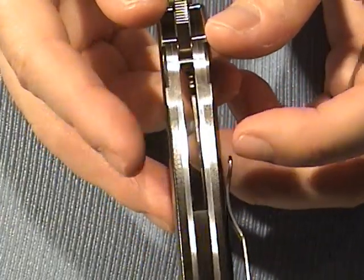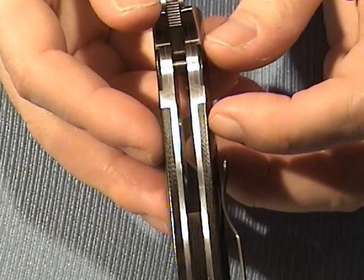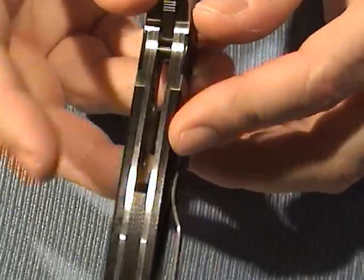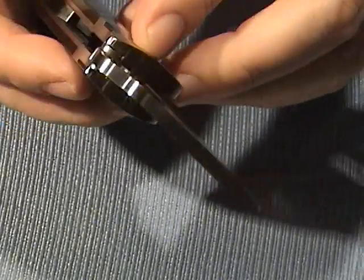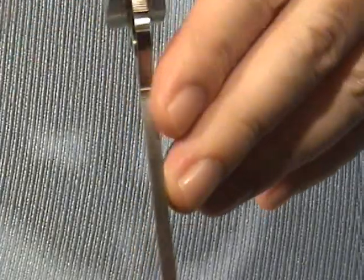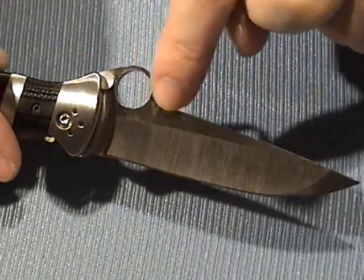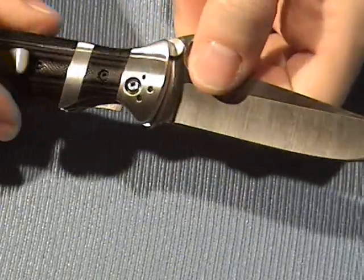The handle width across, by my measurement, is nine sixteenths of an inch. Look at the liners — they're extra thick liners. The bolsters are a good, thick, heavy-duty bolster. The blade, like I showed you, is four millimeters — that's a real decent thickness. It does have a flat spot up here for clamp use if you're using a resharpening system.